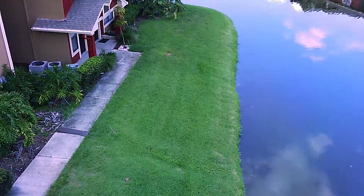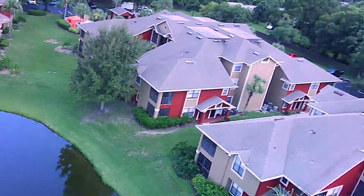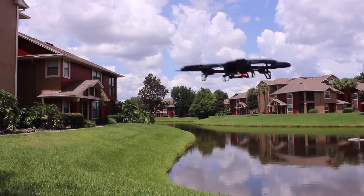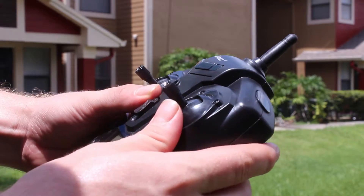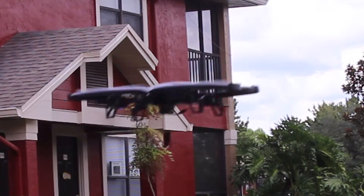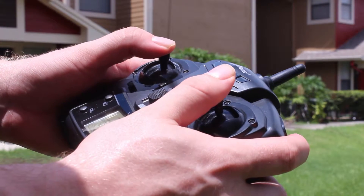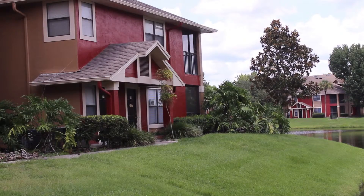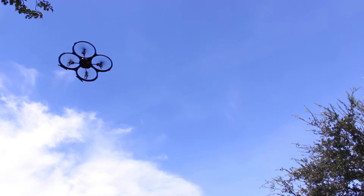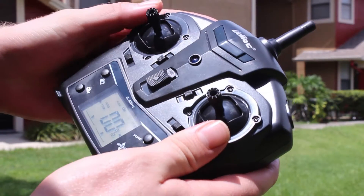There are two speeds which can be toggled with the onboard button. Mode 2 allows for more aggressive maneuvers. Push the headless mode button and the onboard LED turns off. Once enabled, the orientation of the HD Plus never changes. Once in headless mode, you can use the return to home function to allow the HD Plus to return to its starting position. Normal UDI functions are also present, such as aerobatic flips. This quadcopter is great for beginners to more experienced flyers.